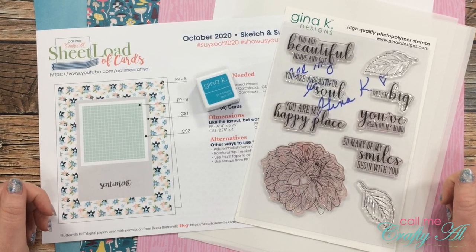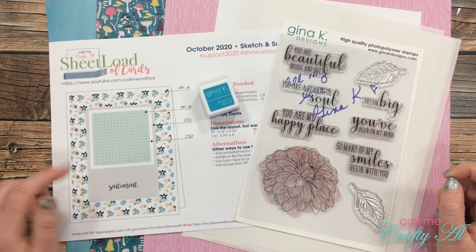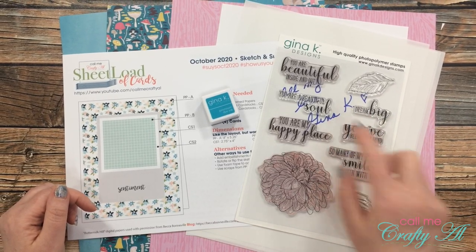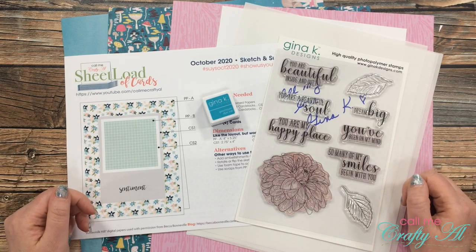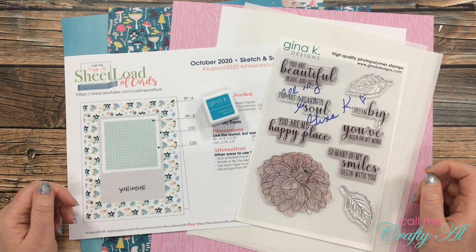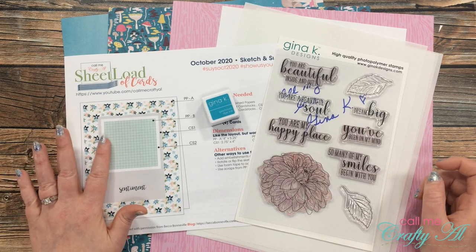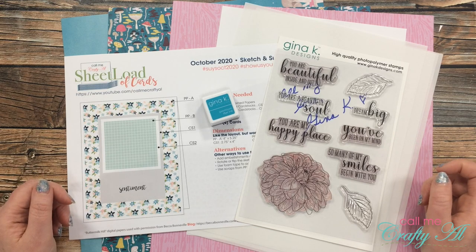Thank you so much for stopping by today. If this is your first time to my channel and you're interested in downloading the free printable, make sure to click on that subscribe button below and ring that bell for notifications. If you're already a subscriber and regular viewer, welcome back! Yesterday I debuted the new sheet load of cards, the October 2020 edition, and in that video I shared how you can download this file for free if you're a subscriber.